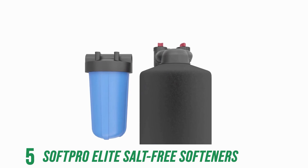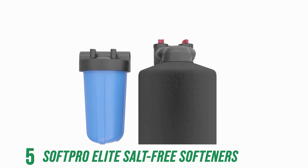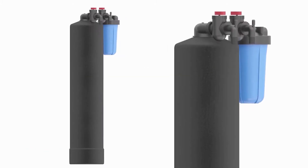With this system's warranty, return your SoftPro within the first 6 months for a full refund. Valve and tank are guaranteed for life.